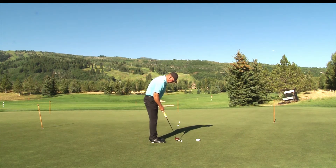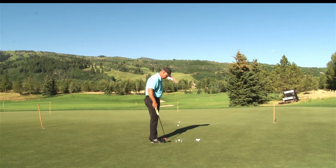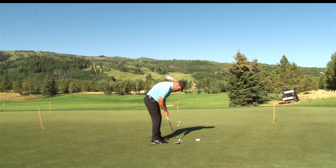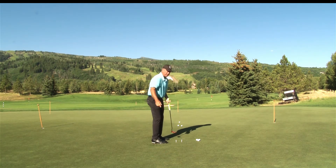Some of them want to work on their backstroke because it gets a little off. So they'll put the ball in front of the tees, so the putter is forward of the tees. Now they're going to make a backstroke, hit the putt, and miss the tees.